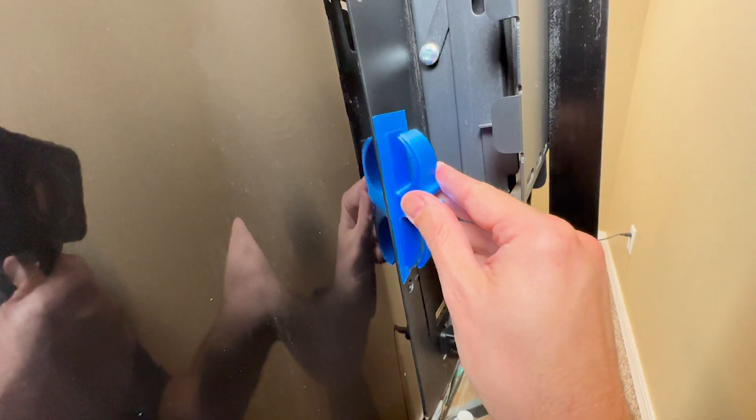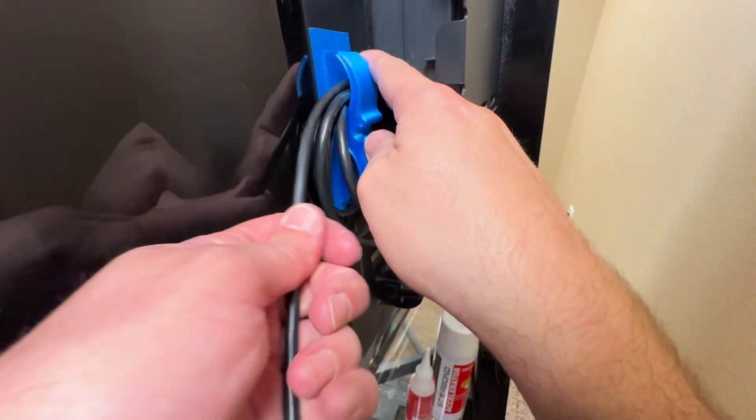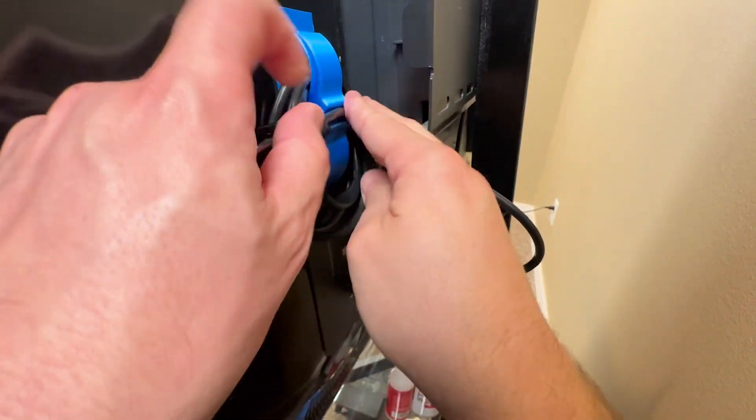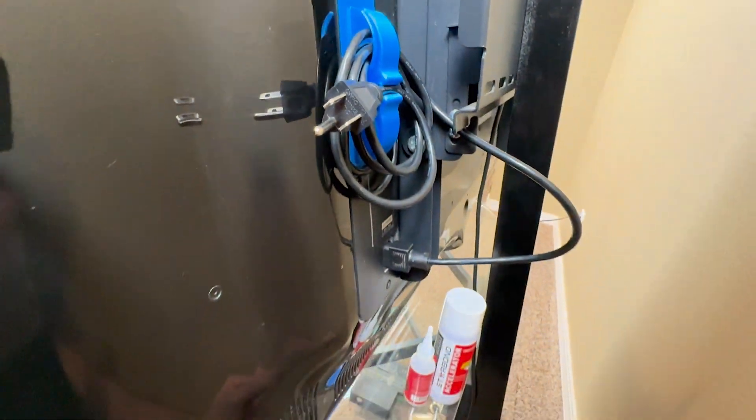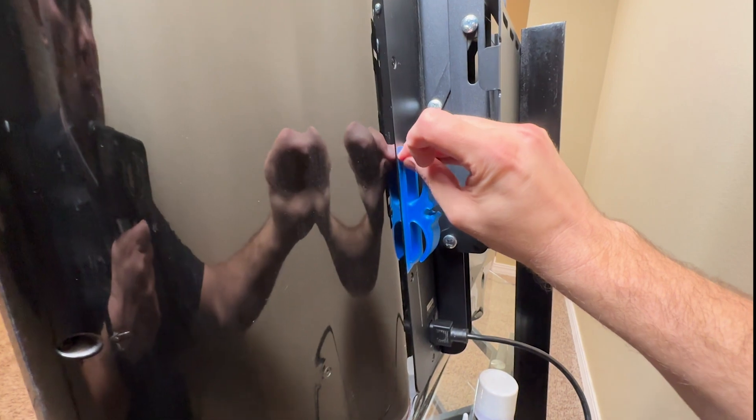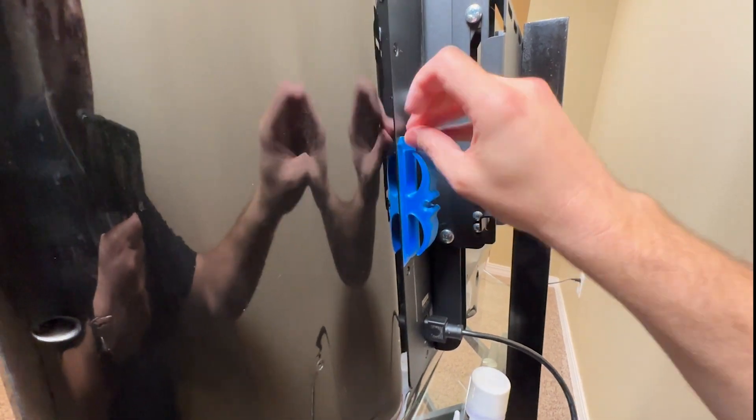And there you have it — an excellent way to organize cords when you're done with them. The best part is how easily you can remove it later. It comes off just as easy as it went on.